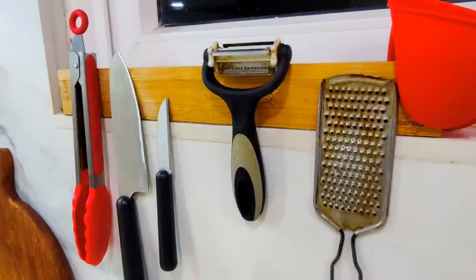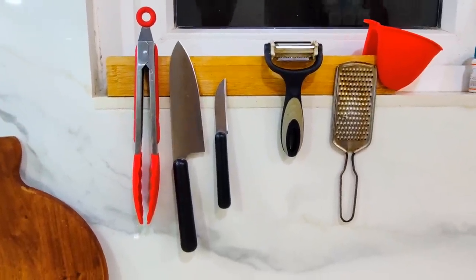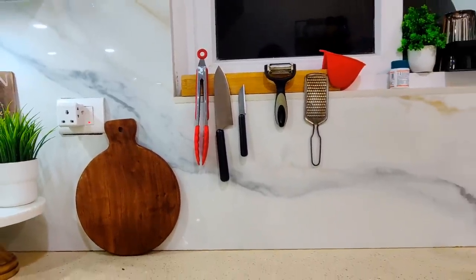You can also drill it into the wall — I have stuck it with double tape. Here, 5 to 6 things are easily stuck on it. You can see: tong, knife, peeler, grater, mitten. So it is a perfect space-saving organizer.